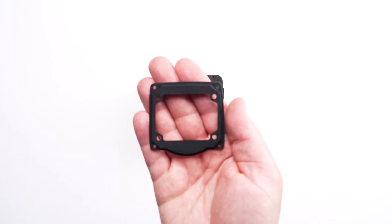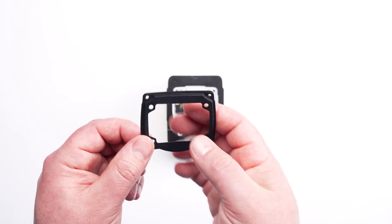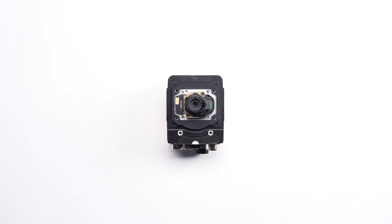Next, place the rubber gasket on the camera that will seal the light to the body of the camera. With the rubber gasket in place, we will now install the mounting plate for the light module.